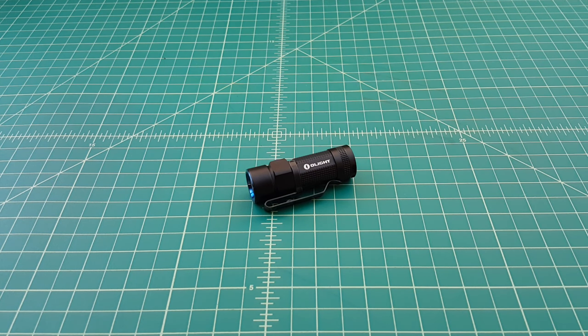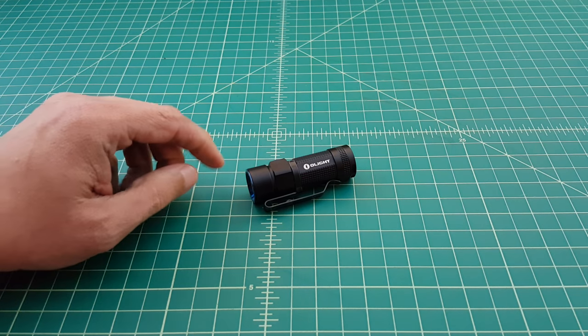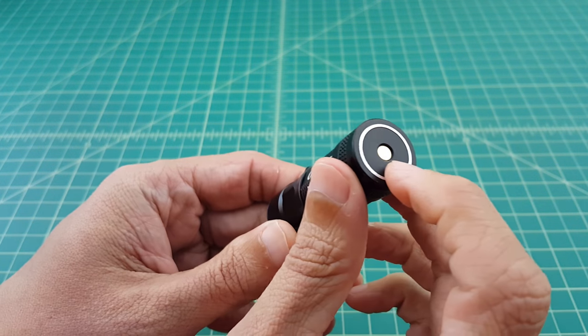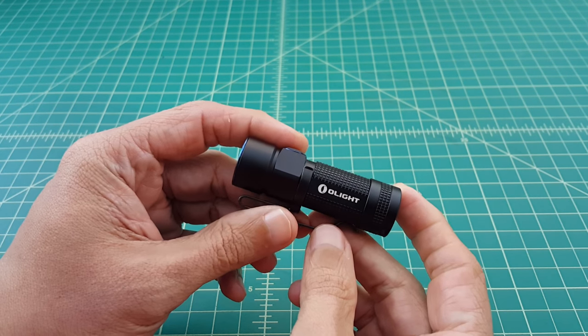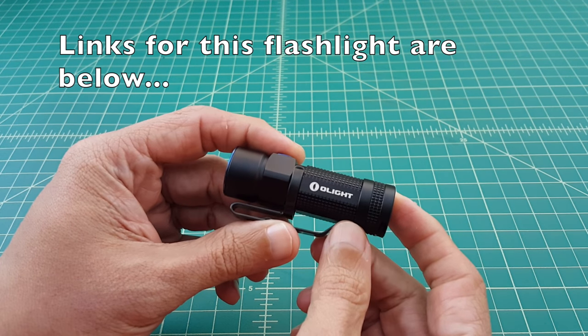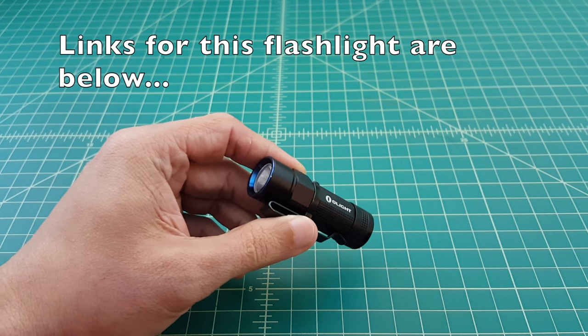This is a pretty highly anticipated flashlight. The Olight S1 was a very popular EDC light, and then Olight upped the ante with this flashlight by including a magnetic rechargeable base. I do want to say that Olight contacted me and asked if I would do a review of this product, and I said of course I would. So they sent me this flashlight free of charge for this review.